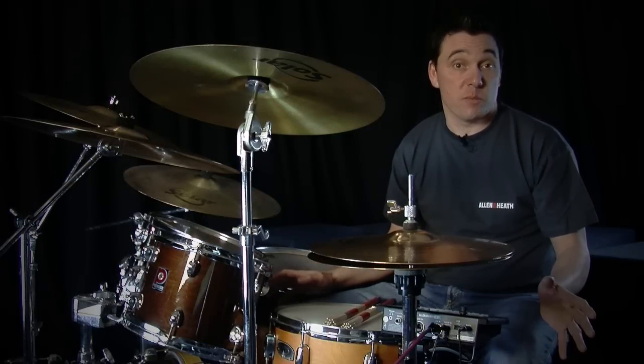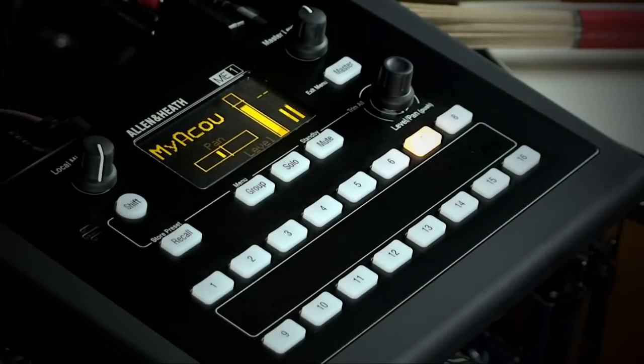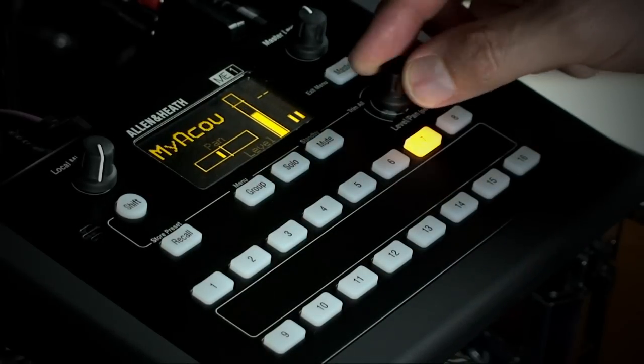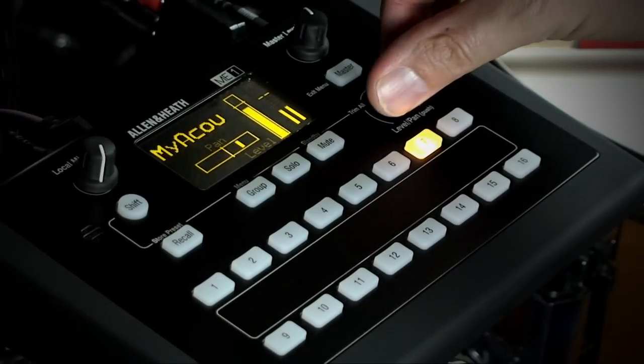Let's say I want to adjust my guitar. I press the relevant select key and straight away you can see the source name, level and pan controls. To adjust the level I just need to turn the rotary. If I want to change the pan or balance settings, I press the rotary and keep it pressed while I pan left or right.